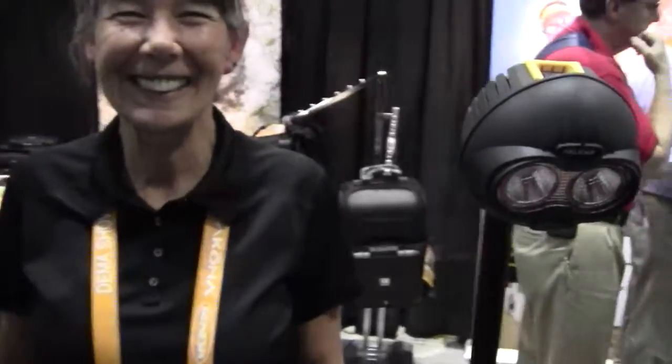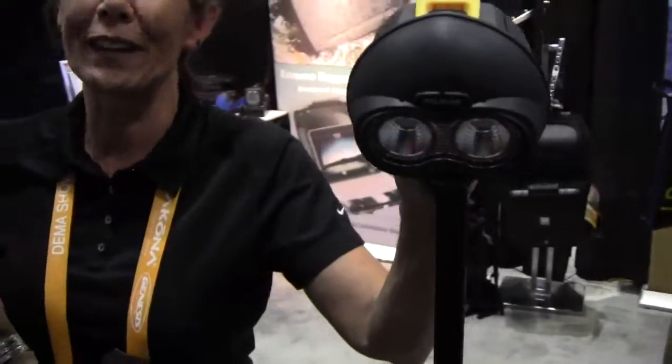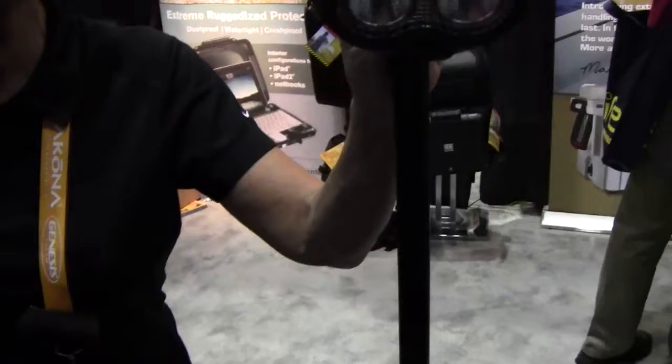Mike Hughes at Dive News Network here at Pelican Products with Nora. Nora is going to tell us a little bit about the stand-up light on display. She says: welcome to the Pelican booth — she wants to show one of their new remote area lights, a small recreational edition.